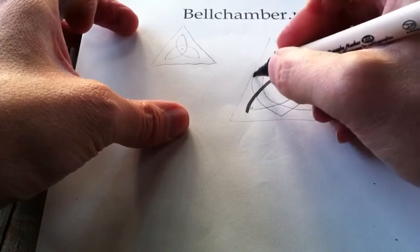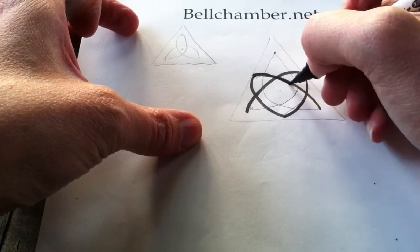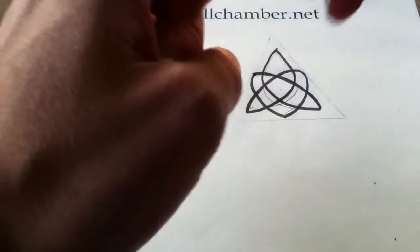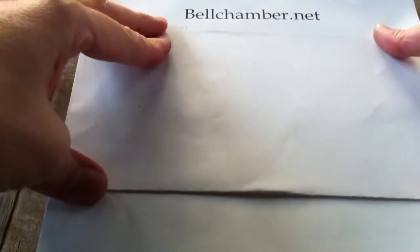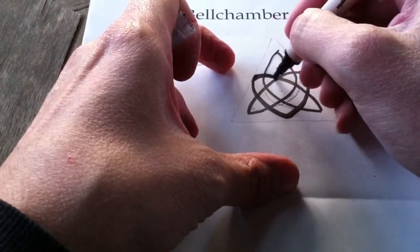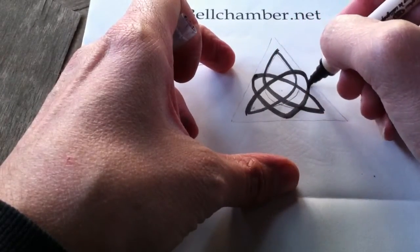I'm going to show you a different method of constructing this knot. Just visually try and make the spine as symmetrical as you can. Now that we've got this marked out, take a piece of tracing paper or your page and fold it over and open it back up. I'm going to make it a little thicker. Using a very bright light, or even a light table, can be very helpful in this sort of illustration as well.